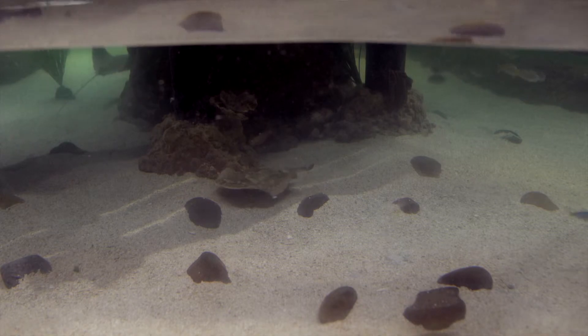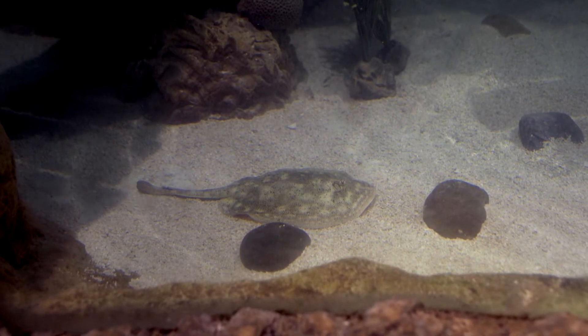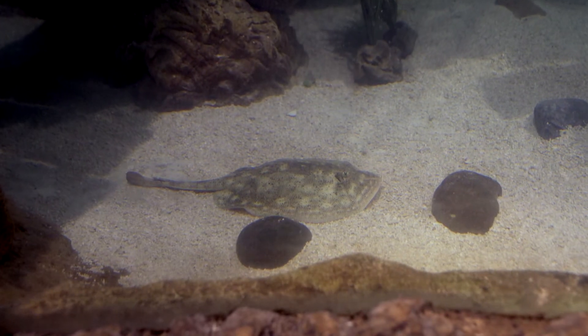We're going to give you a travel tip as you head to the beach this summer. You want to remember that stingrays hide just below the surface of the sand, so as you're entering and exiting the water, you want to do something called the stingray shuffle, and we're going to demonstrate how to do that today.